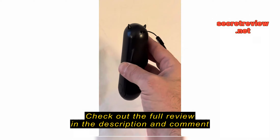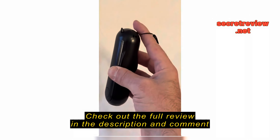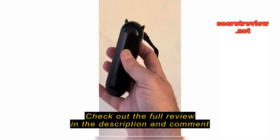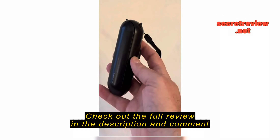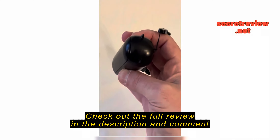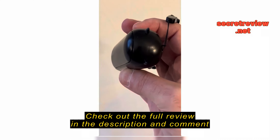I had a heck of a time getting this lanyard through those two little holes there. And these ears — they're not a problem in my pocket. I thought about filing them off but they haven't bothered me yet.